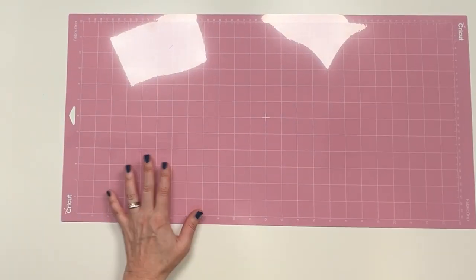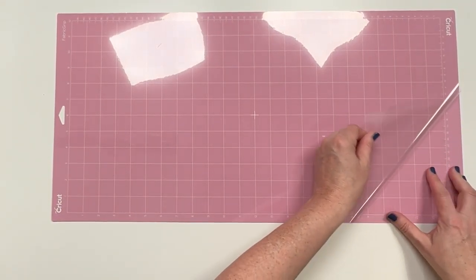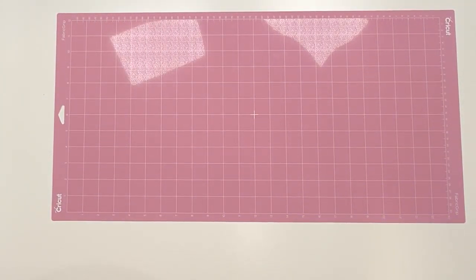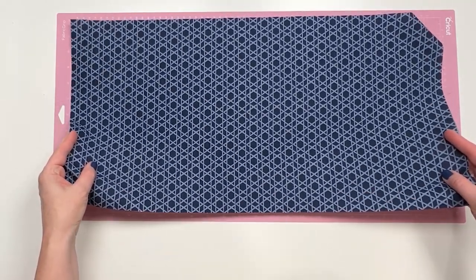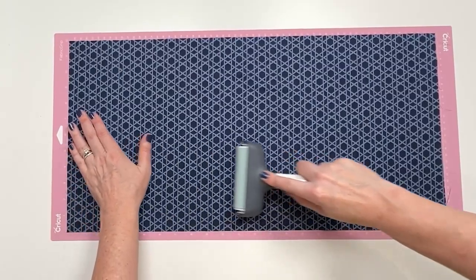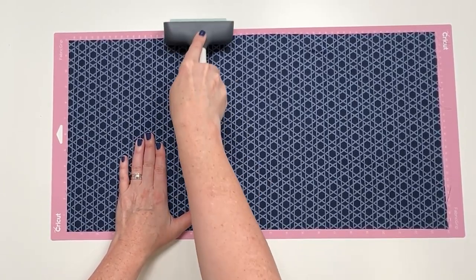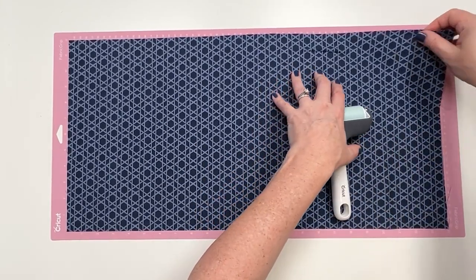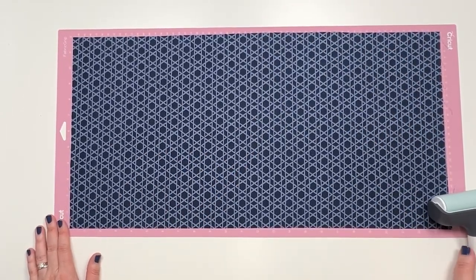You can also use the longer 12 by 24 mat. For non-directional fabric, you can cut out 24 pieces at a time, and for directional fabric you can cut out 18 at a time. I'm just going to get the fabric down and brayer it. If you skip this step with fabric, it's probably not going to cut very well because the fabric will lift a little as the blade goes through it. If that happens, just lift and smooth it out. Okay, that is ready to put into our machine.